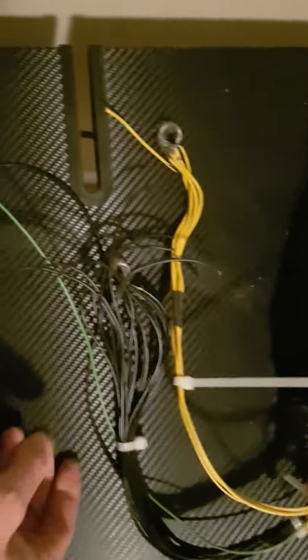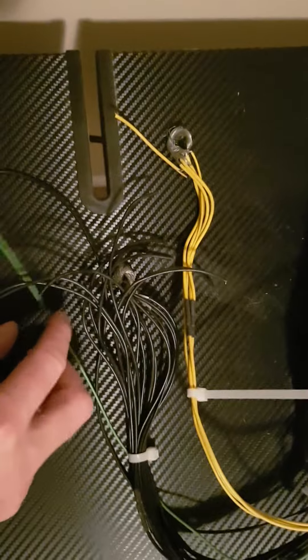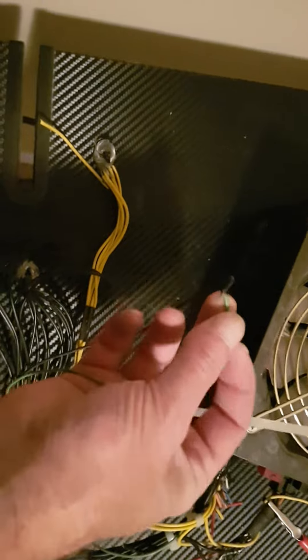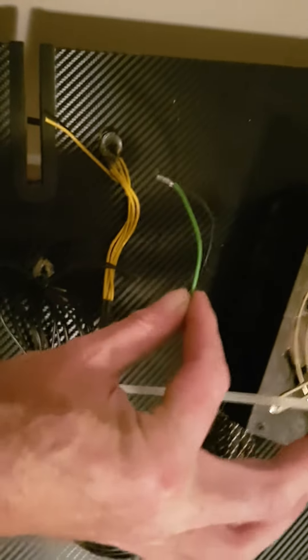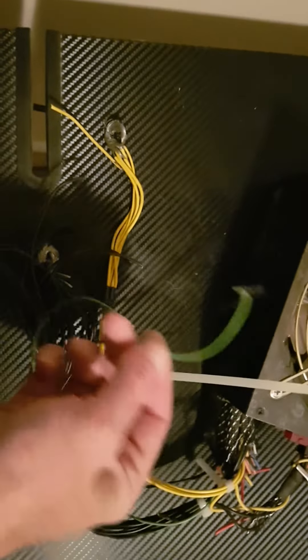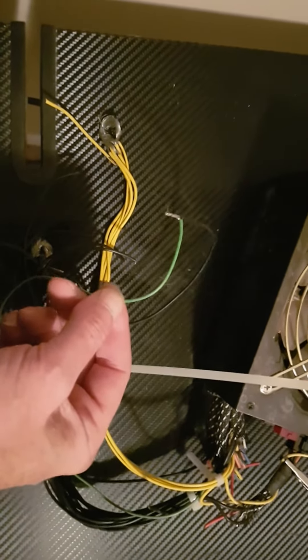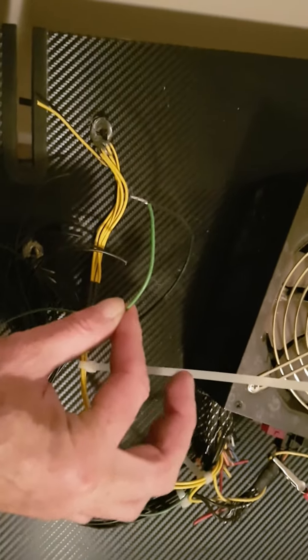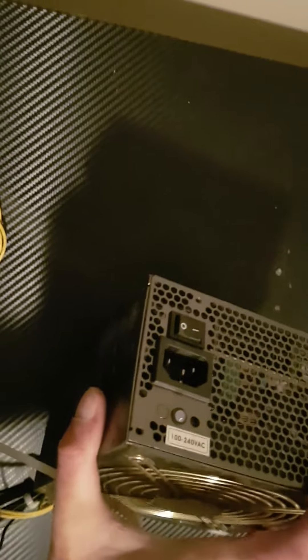The other wire you need is the green wire. The green wire is the power control — it's essentially the green wire for the power button on the front of the computer. What you're doing is bypassing the power button, so you can turn it on using the switch on the back between zero and one.